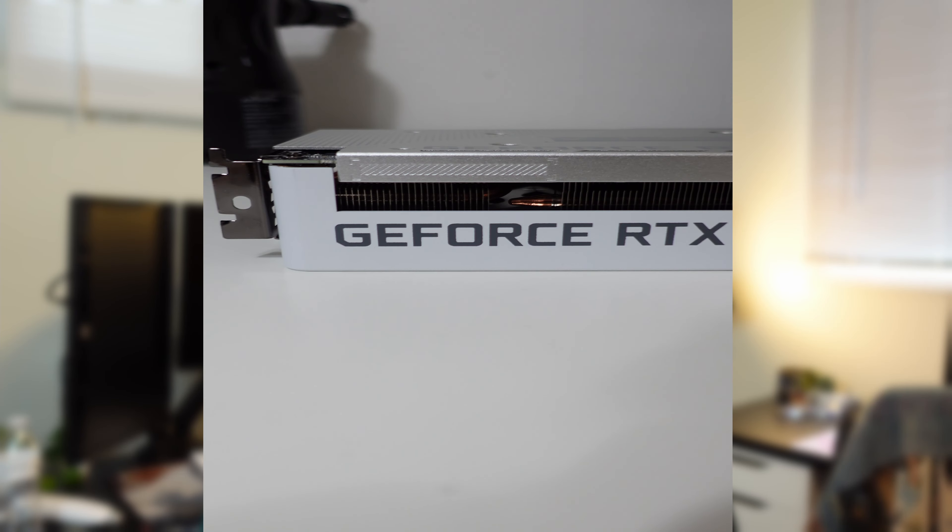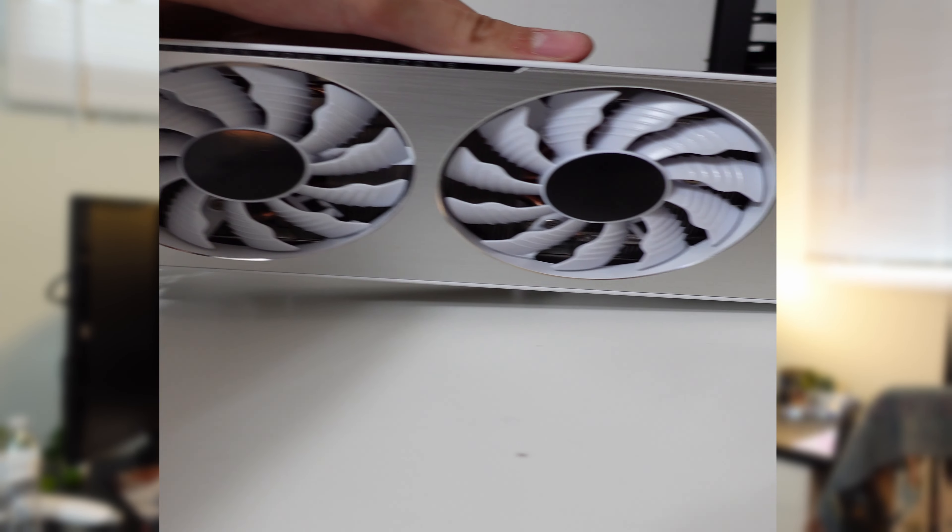With GPU prices slowly coming back to normal, they are coming more and more available every day. I recently snagged this 3070 — the Gigabyte Vision — on my local market, but then I also snagged a Zotac 3070, and I want the Zotac one because it is a bit slimmer and it will help with thermals in my new and upcoming ITX build.